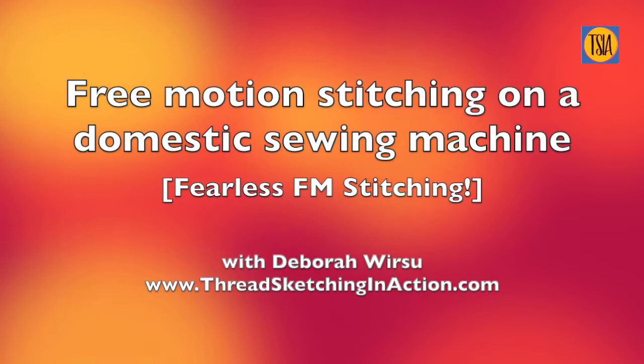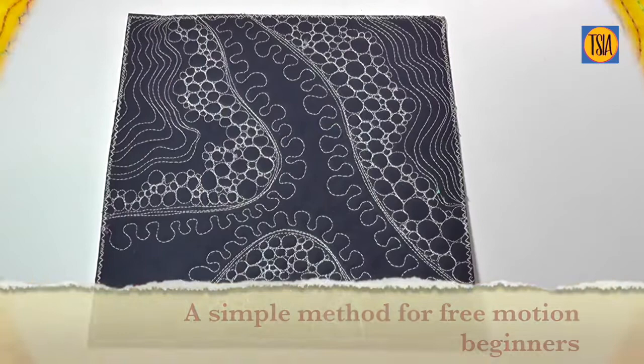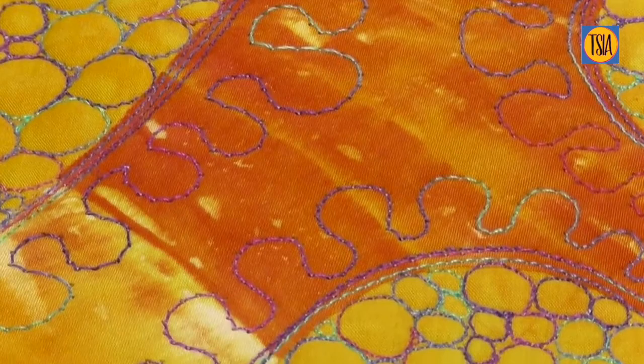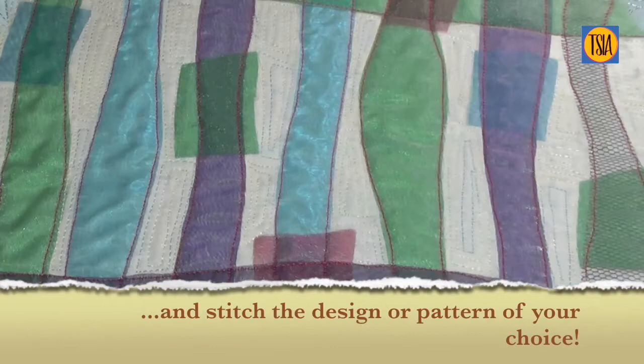Hello there and welcome. I'm Deborah Wursu from threadsketchinginaction.com. This video is designed to help you develop freedom of movement in your free motion thread sketching and thread painting, and become a fearless free motion stitcher. Even a beginner can quickly develop the skills to create beautiful stitched artworks. Developing complete freedom of movement is important because once you are in control of the fabric, with practice you'll be able to stitch any design you like.